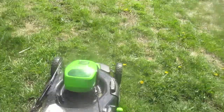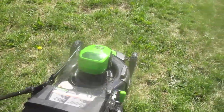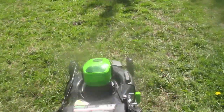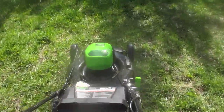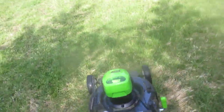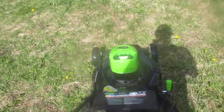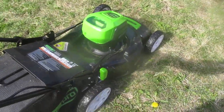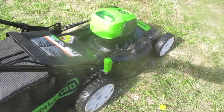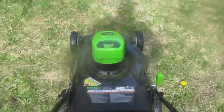I have it on setting number four for height — you can adjust the height on this one. This is a really nice lawnmower and it's amazing how much power this thing has. This is a Greenworks electric lawnmower and I am very impressed. I don't have any lawn at home, but working for the parks department for a couple of decades and mowing a lot of lawns and sports fields, I didn't think I would ever like an electric lawnmower. We've always been doing it with gas mowers, and it's unbelievable the power.